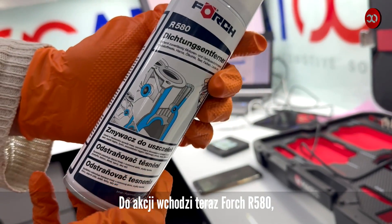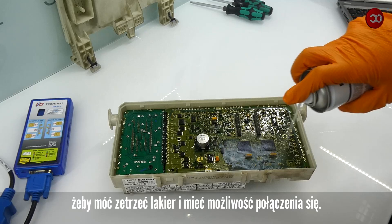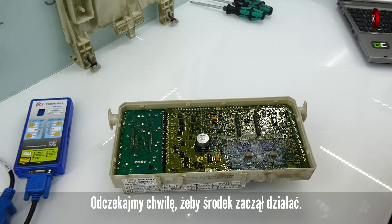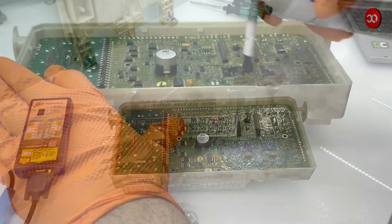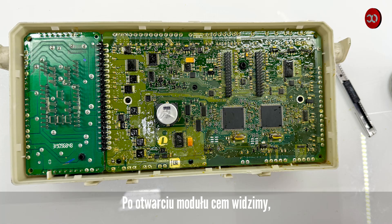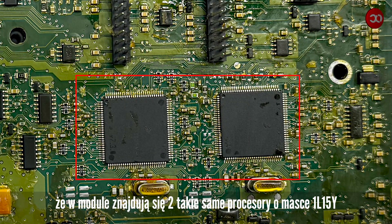Now Forchar 580 comes into play. We spray it on the surface of the board to wipe off the varnish and allow it to bond. Let's wait a while for the agent to take effect. We clear the surface and what we were looking for appears. After opening the CEM module, we see that the module contains two identical processors with a mask of 1L15Y.